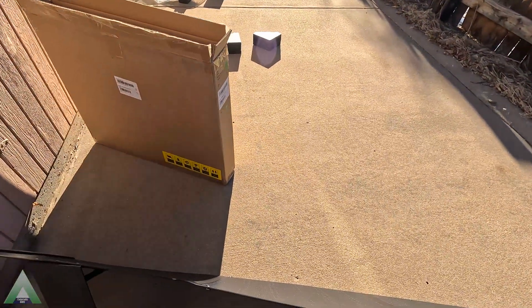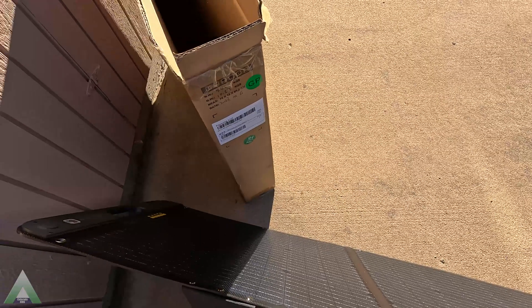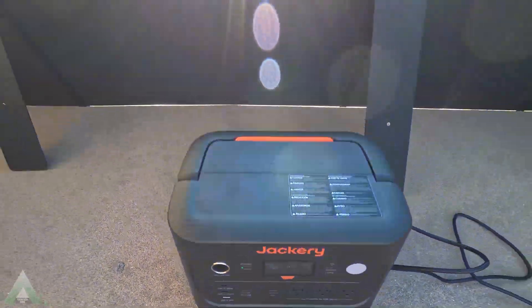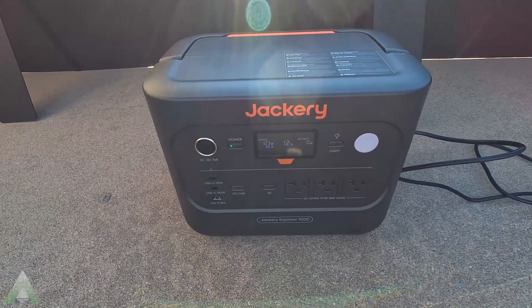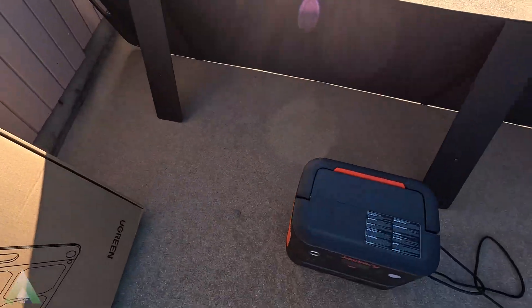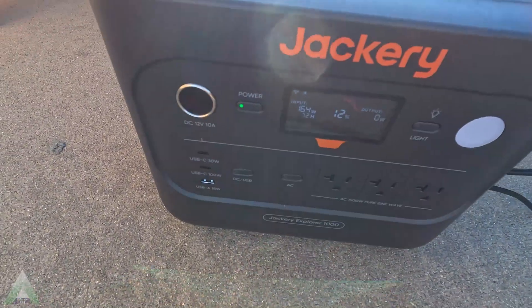The next test is partially covering one of the solar panels — are we still going to see the same drop as if the whole panel is covered? When only 50% of one solar panel is covered, it is essentially as if the whole section is covered. The other three solar panels are what's generating the power, and whether the fourth is half-covered or fully covered, there's almost no difference. So if you get significant shade on even 50% of a panel, you're essentially ruling out that panel from generating much power. Removing it from the shade, we're back to 164 watts on the input side.